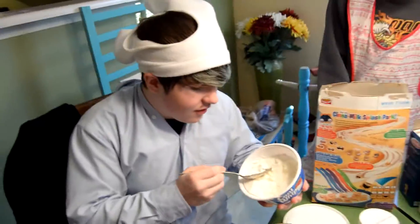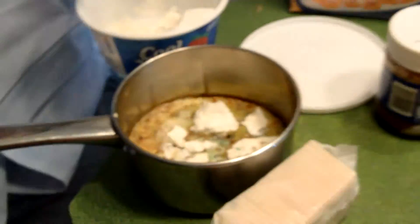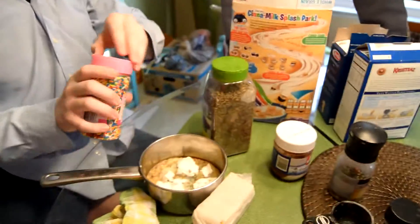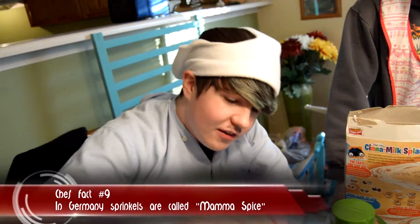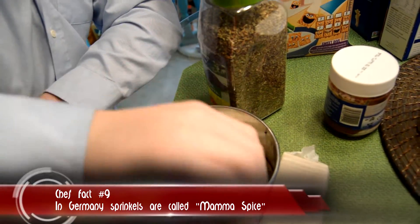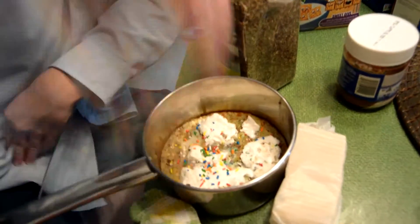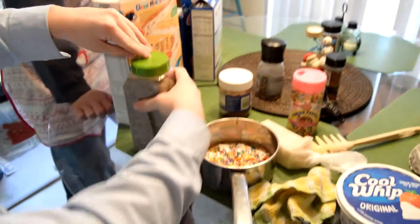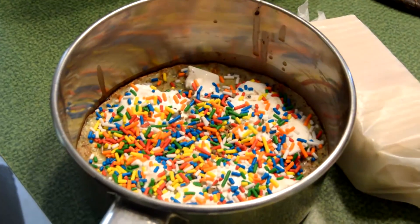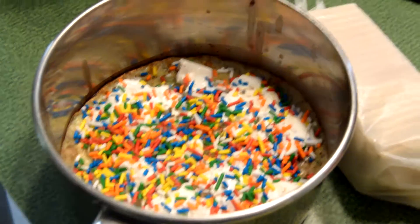I wonder how many views this is gonna get. We might get a lot if I put a clickbait title. Basil leaves. Chef fact: in Germany, they call this Mama Spice. We're gonna add some basil leaves because we gotta be healthy, you know? Healthy fat guy level two. After we finish filming, I need to run home really fast. Guys, come here — I have a sad announcement. Cake number two is not working out. We're gonna have to throw it out. Who wants to drink this?